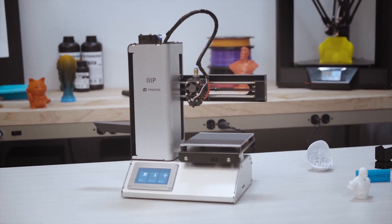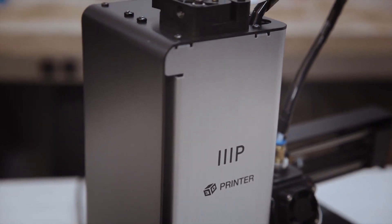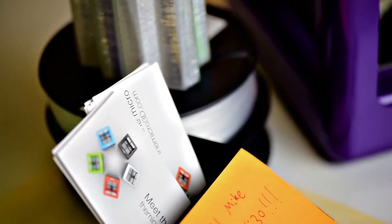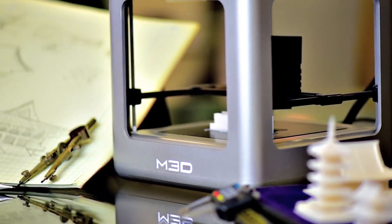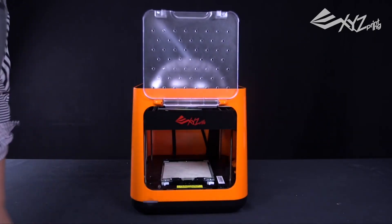I get asked often: what's the best 3D printer for beginners? What are the top 3D printers if I'm on a budget? What's a good 3D printer to get my children involved in? If these are the types of questions you have, then you're in the right place. Hello everyone, my name is Nav and in this video I'll be showing you my top 10 recommended 3D printers for beginners that you can buy right now.